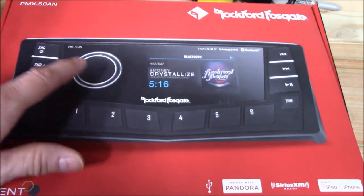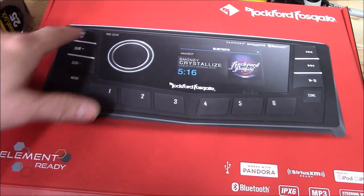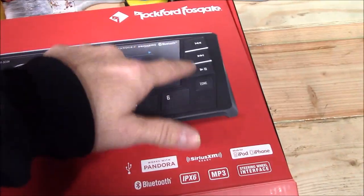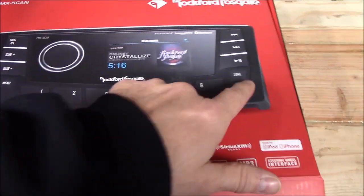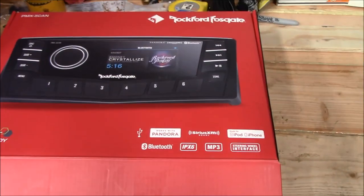What I like is you look at the face plate on this thing — big giant volume button, simple big buttons, subwoofer control here, source button here, menu button here, forward/backwards/play/pause. There's a zone function here because this thing, if you've got a bigger boat, can handle several zones.